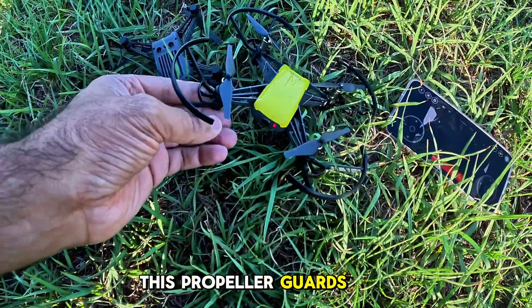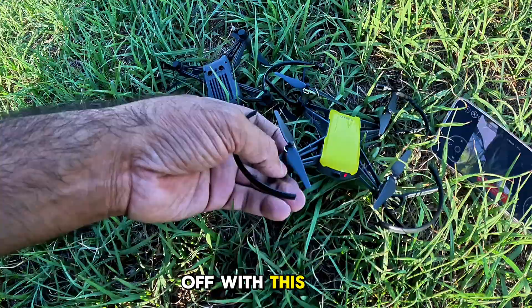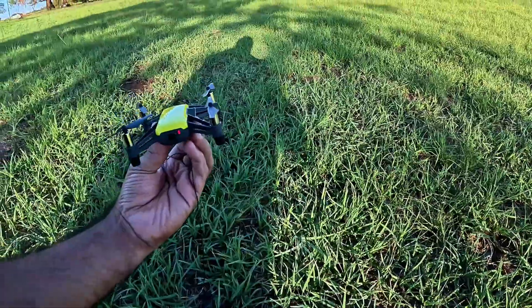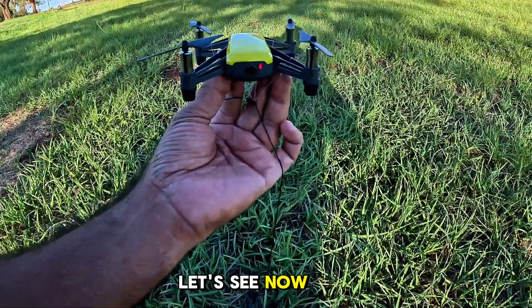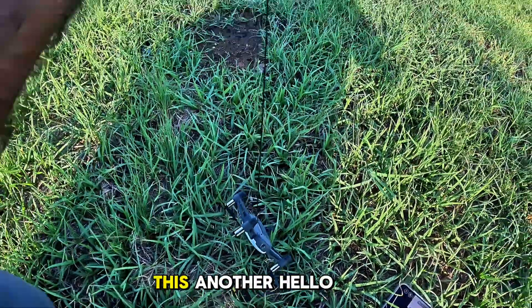Let me remove the propeller guards from here, and then let's hope the drone will take off with this other Tello. Let me remove them quickly. So now this drone is without the propeller guards. Let's see now if it will take off and fly with this other Tello. Let's take off now.